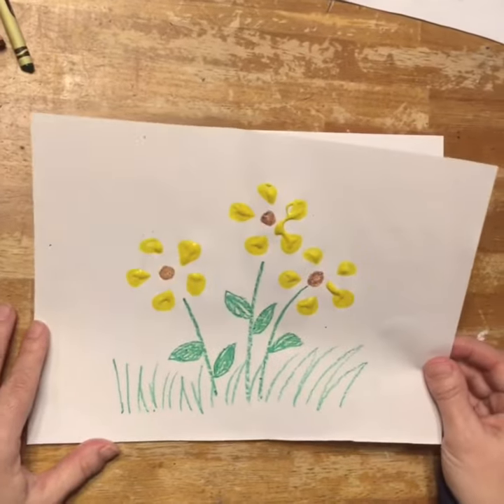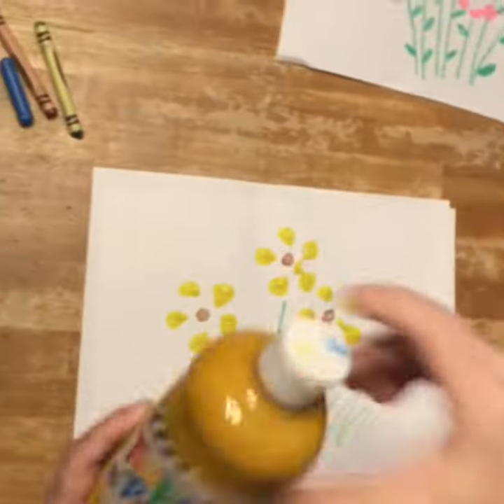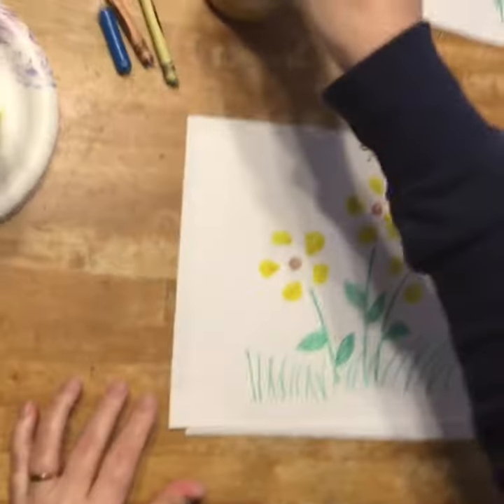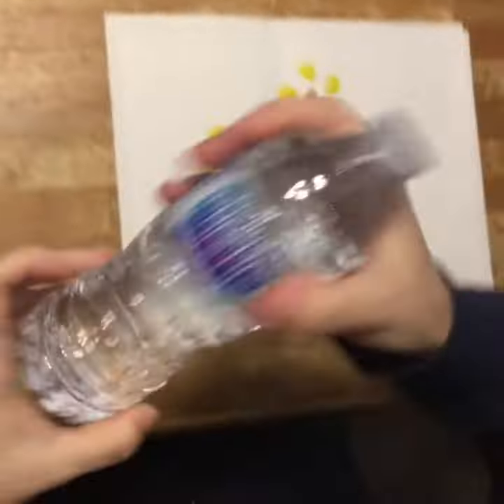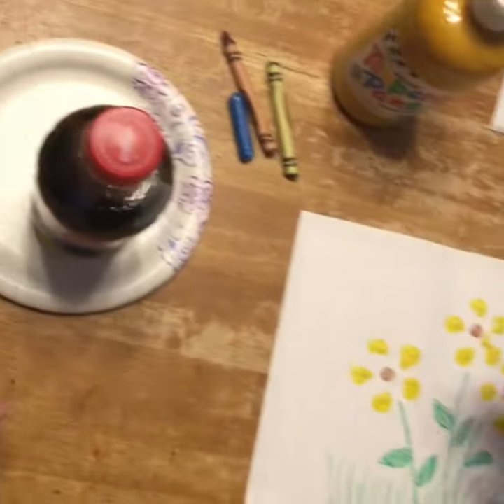We are going to be painting some spring flowers. All that you will need will be some paint — I happen to have some yellow tempera paint, so I'm going to use that. You're going to need a bottle, like a water bottle or a pop bottle, and a few crayons. So let's begin.